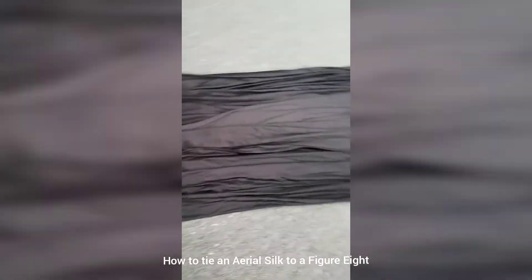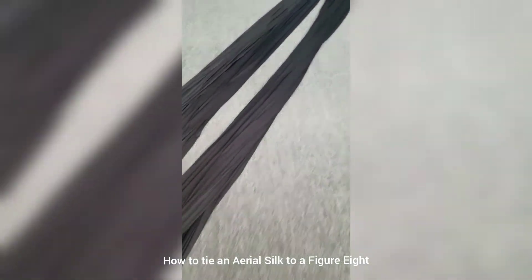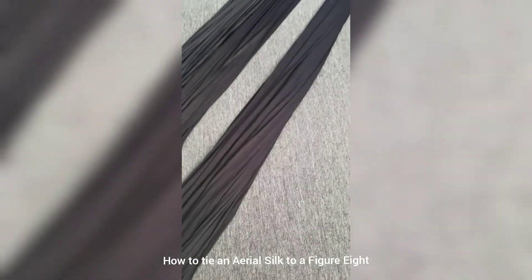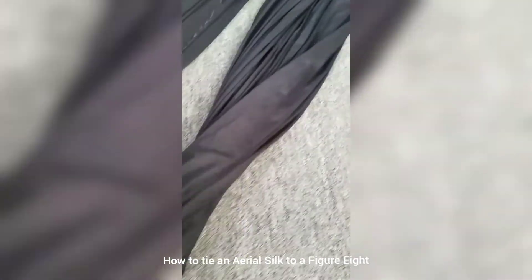Then I try and take any twist out. You can see this twist right here, and there's a twist up here too, so I need to take the twist out up here.